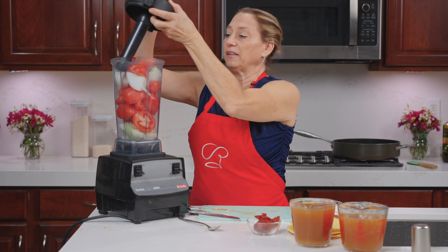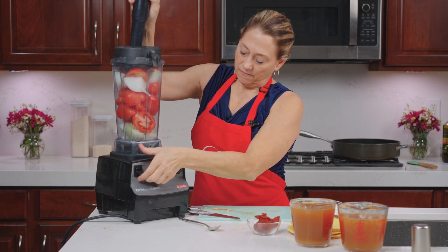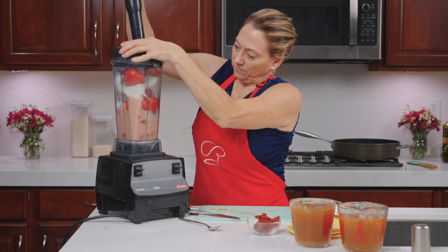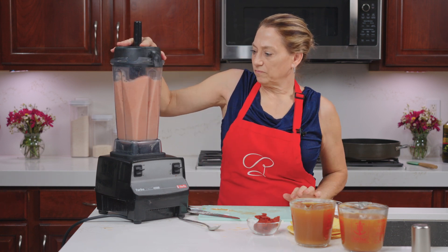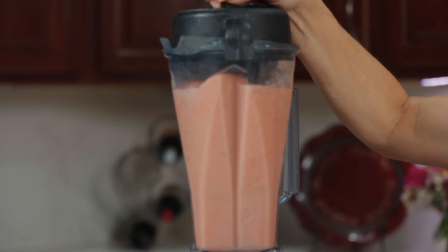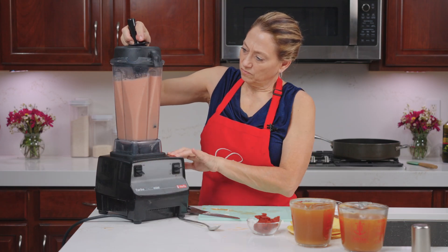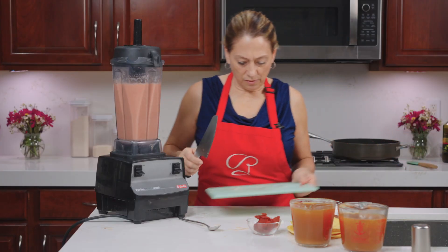I am going to puree this. All right, now that we've got that done, we're going to get started with the rest of it.